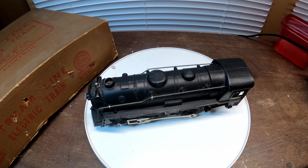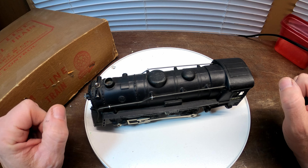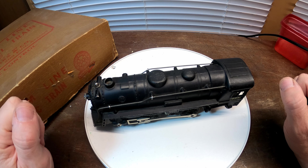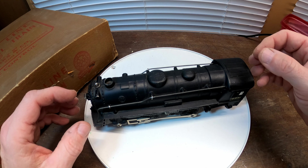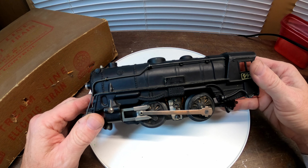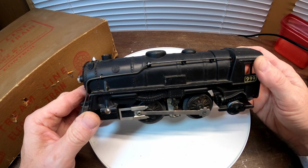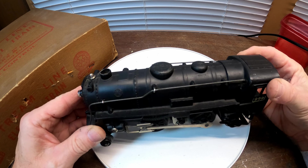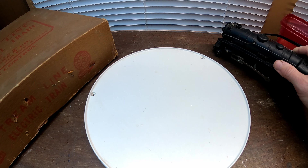Hello everyone, welcome to another episode of Model Car Memories. I had to overdub this because I had some audio issues. In this episode I'm going through an old train — a 1947 Märklin's train, or Marlines train, that hasn't worked in quite a while.